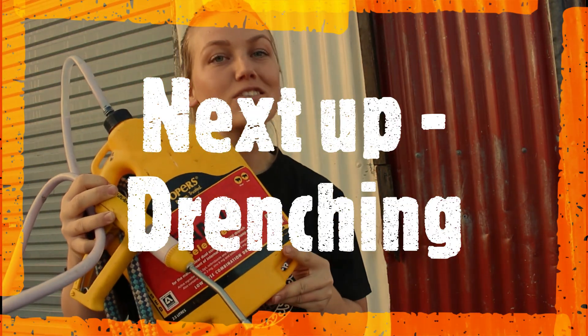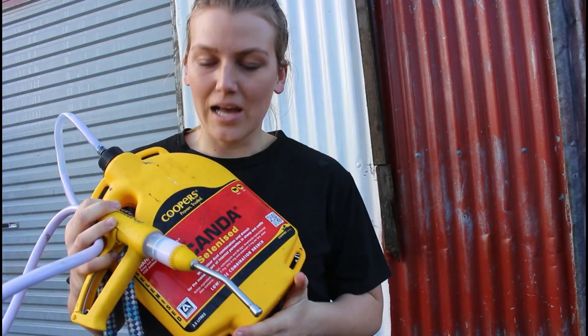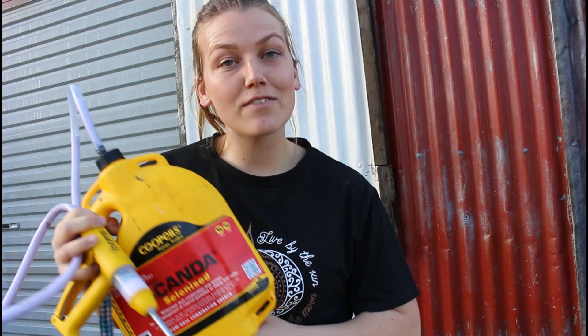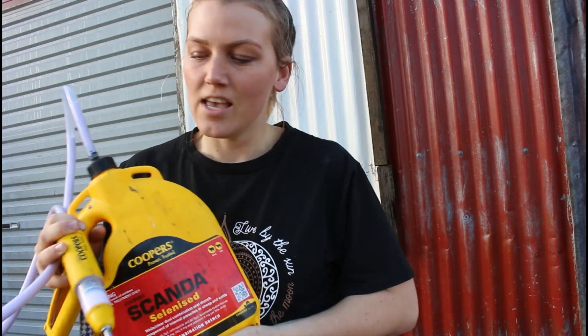Next up is drench. We drench our calves just before they leave the property at 12 weeks old, normally when they've been off milk for a few days. Apparently being on milk keeps worms at bay, so you don't need to drench calves while they're on milk. The drench we use is Cooper's drench called Scanda - I've used it every year. It's a white and clear oral drench covering a broad spectrum of worms. Calves get one mil per 10 kg, so we give around 10 mils per calf.